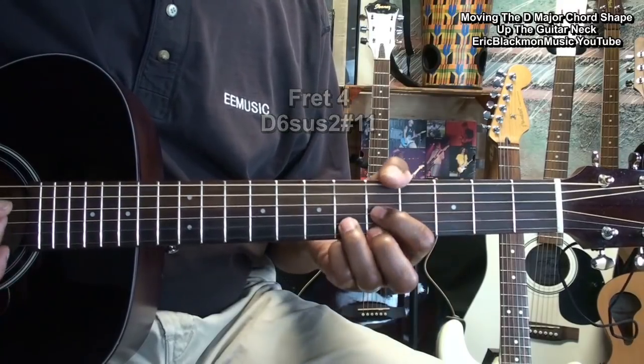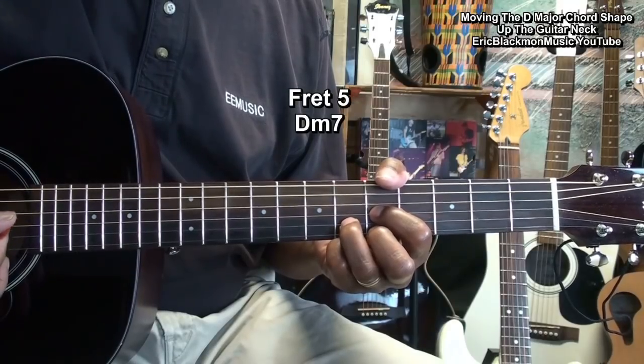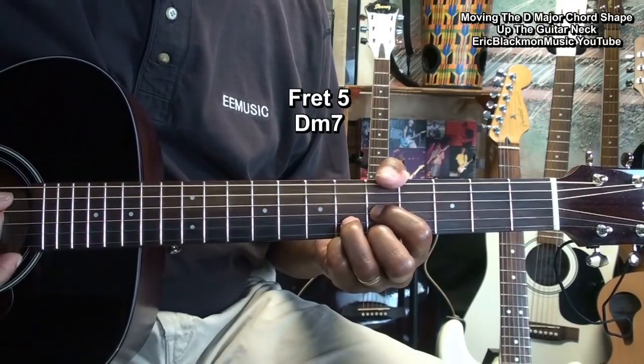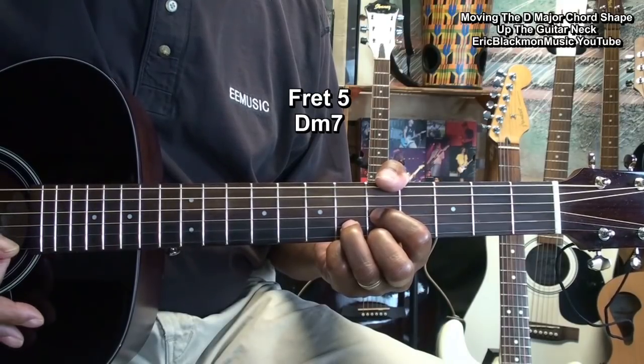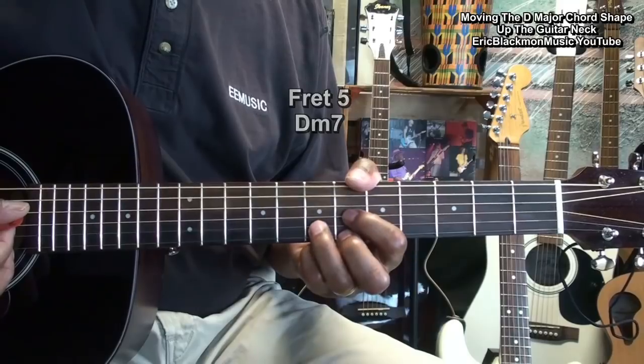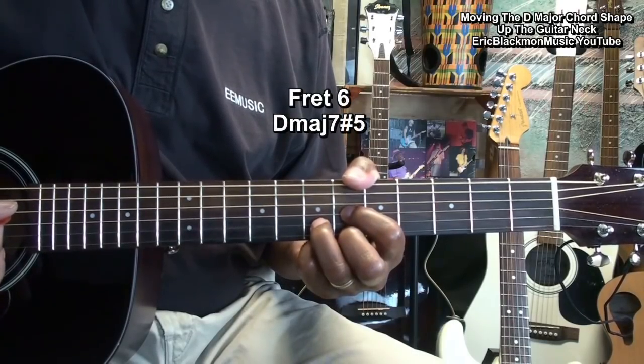At fret five, we have a D minor seven. At fret six, we have a D major seven, sharp five.